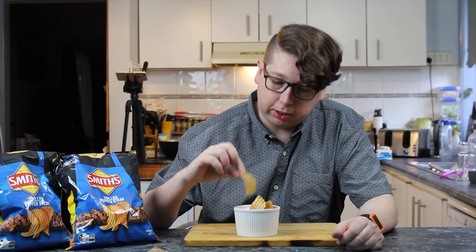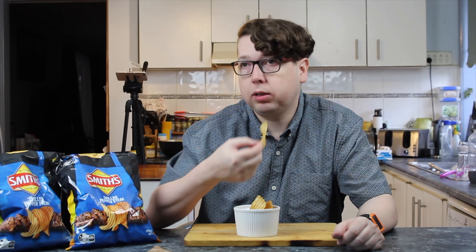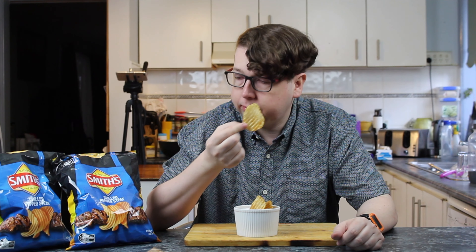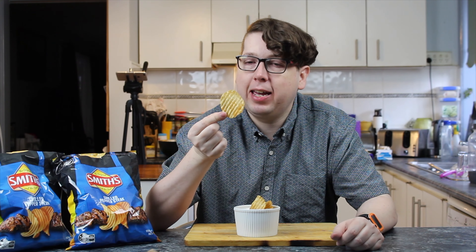But you still get two bags for five bucks. They smell alright. They look dark — there's a lot of seasoning on these chips. They're either giving us the steak, or I reckon they might be peppering us off. Alright, let's try it. In for a taste.